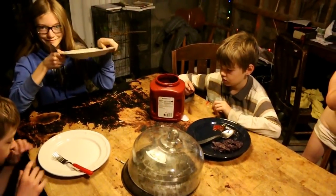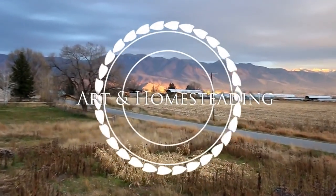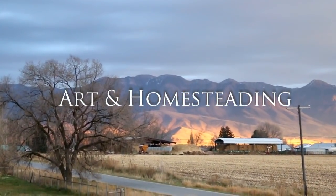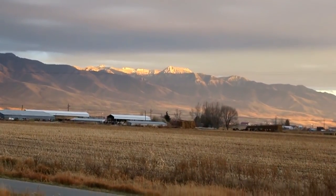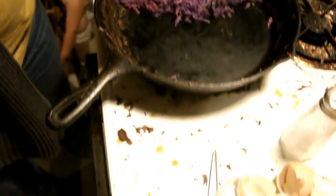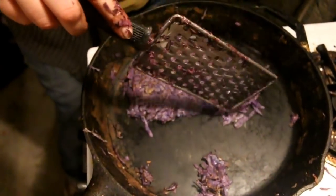So we're going to eat our hash browns, or our hash purples. These are hash browns, but they're actually hash purples because we're using our purple potatoes that we grew this year in our garden.